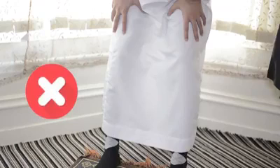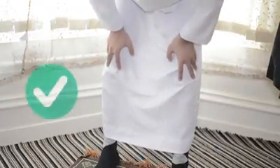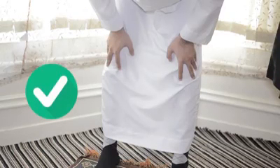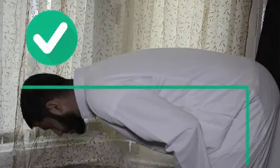This is incorrect. Your arms should not grasp your thighs in ruku', neither should your arms grasp your shins. The correct position is to grasp your kneecaps with your arms slightly bent. Additionally, the back must be parallel to the floor and your eyes fixed on the place of prostration.